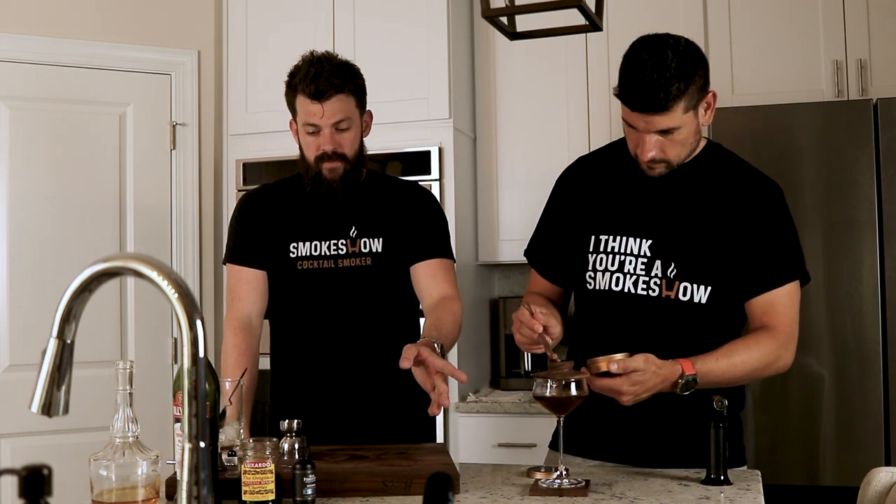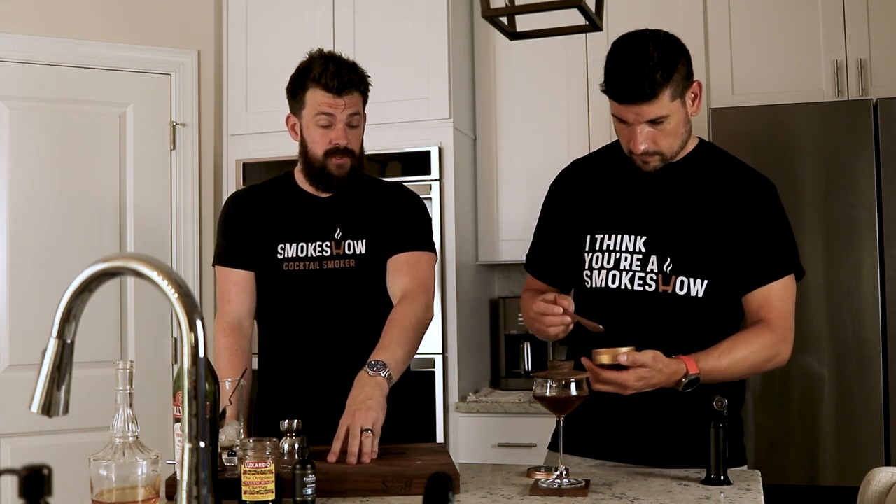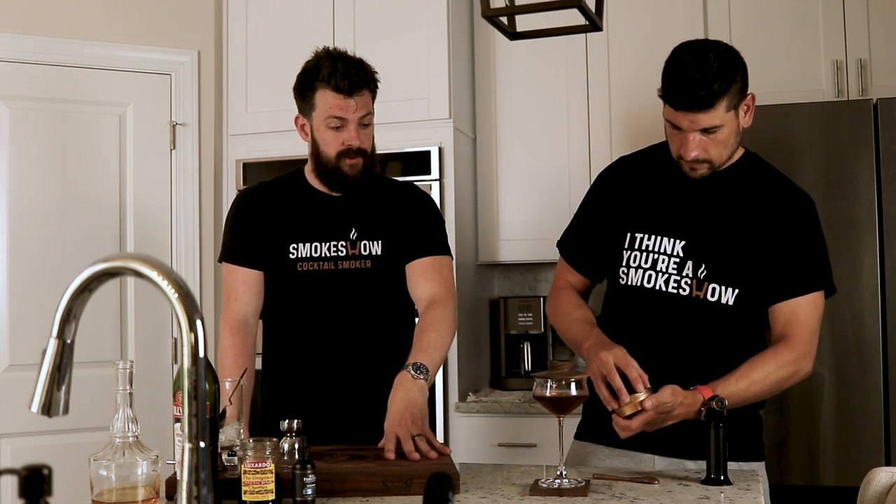So in this we're using cherry smoke dust because of the bitters. You can also use bourbon barrel, you can use cinnamon — it's delicious — rosemary is delicious. Pretty much any of our flavors are delicious with this.